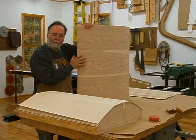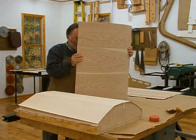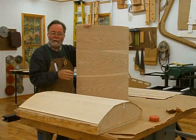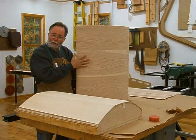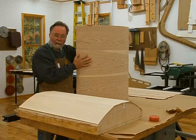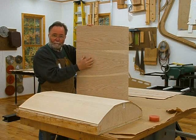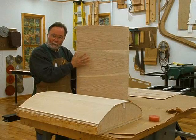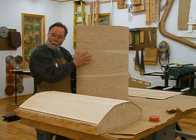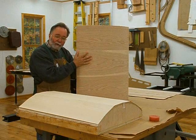But I'm also going to veneer the inside, the concave side, with plain maple. The reason I veneer both sides is because as the veneer glue sets, the veneer has a tendency to shrink just slightly, and that's called pull. It actually pulls on the substrate.